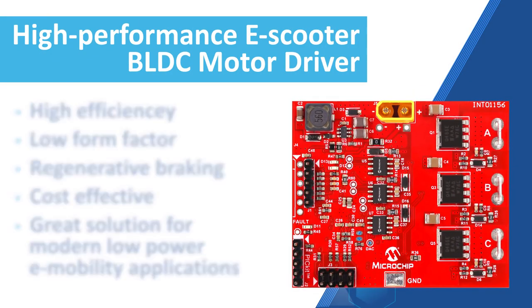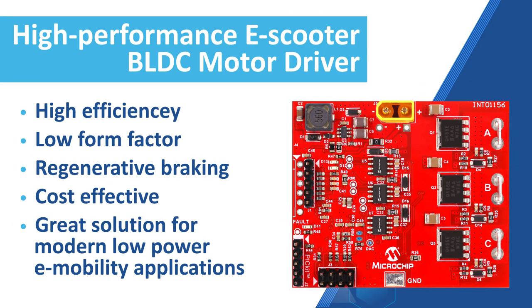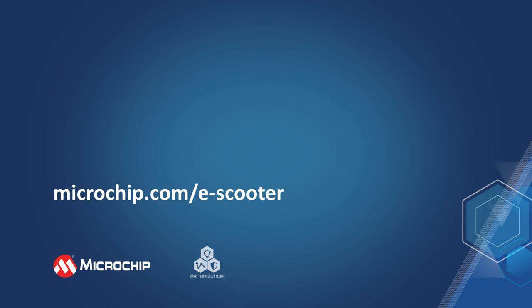This reference design offers high efficiency, low form factor, regenerative braking capability, and is a cost-effective high-performance solution for modern low-power e-mobility applications. We hope you have enjoyed this demonstration. Thanks for watching.